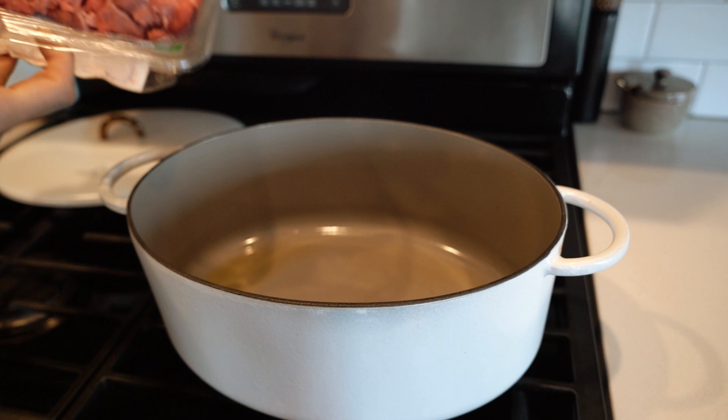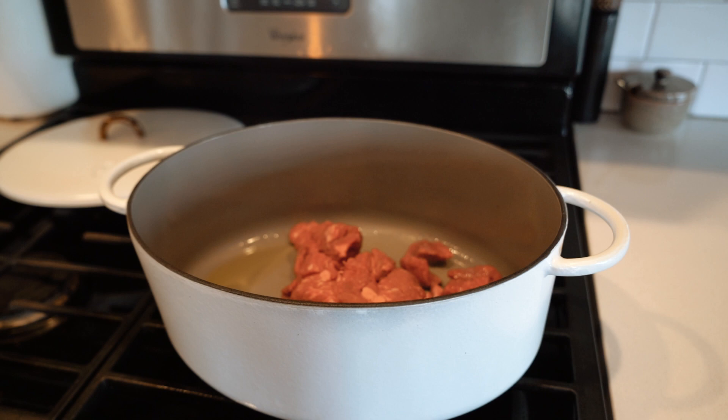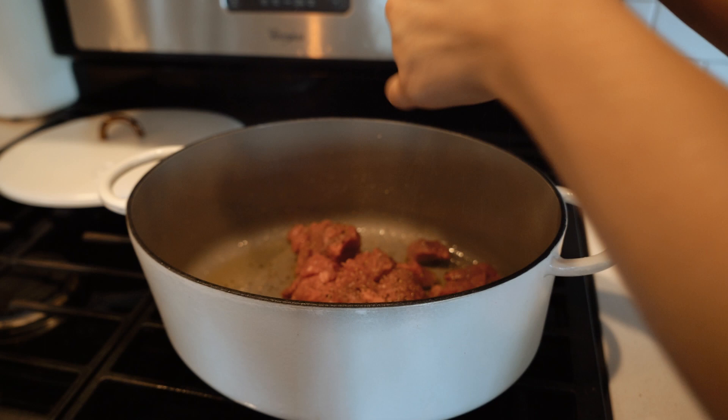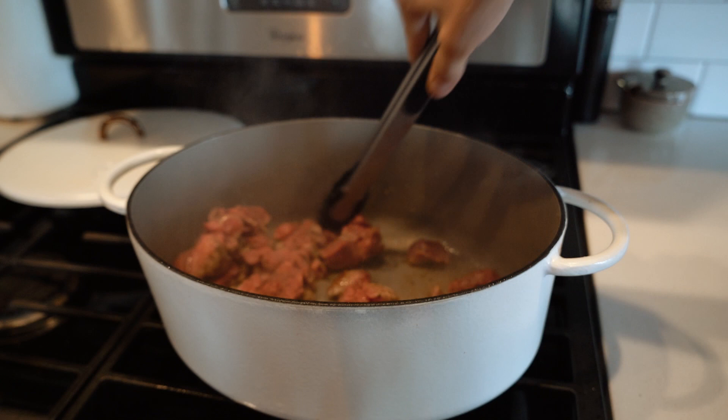I started off by putting a generous amount of olive oil in the Dutch oven and letting it heat on medium-high heat, then patting my meat dry before I tossed it in. As I let one side of the meat brown, I sprinkled some salt — I'm using Jacobson salt, which is so good — and some ground black pepper. Then I tossed it around to make sure to brown all sides.